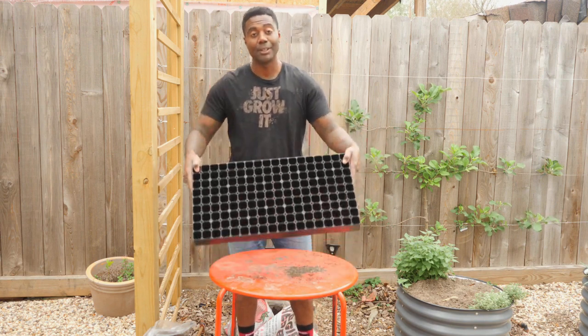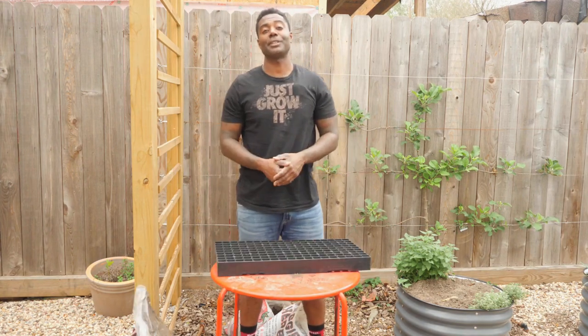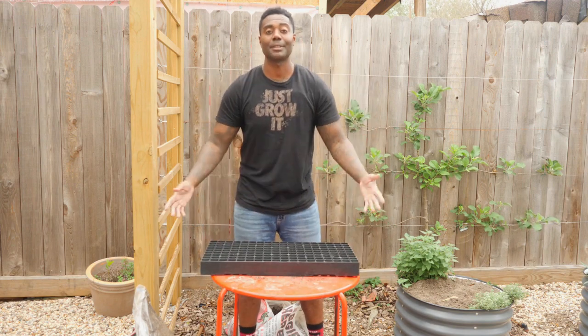For this project you'll need your cell tray, good high quality potting soil like this stuff from Heirloom Soil, a shovel of your choice, and milkweed seedlings. Also you're going to need a tray to stick this on — something like this.